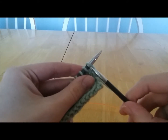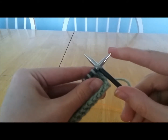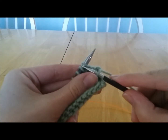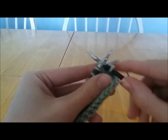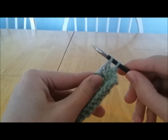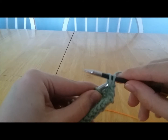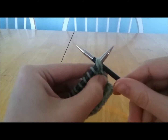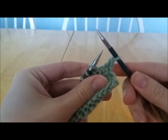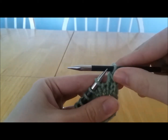Slip that stitch right off, then insert the needle into the second stitch knitwise again and slip it off. Take your left needle and insert it into the front of those two loops that you just slipped off, wrap the yarn as if to knit, pull it through, and pull those stitches off. Now you have a left-leaning decrease.